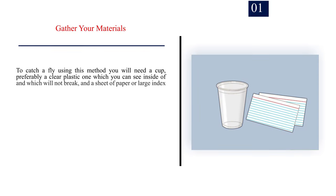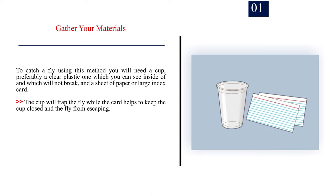Method three: using a cup. Number one — gather your materials. To catch a fly using this method you will need a cup — preferably a clear plastic one which you can see inside of and which will not break — and a sheet of paper or large index card. The cup will trap the fly while the card helps keep the cup closed and the fly from escaping.